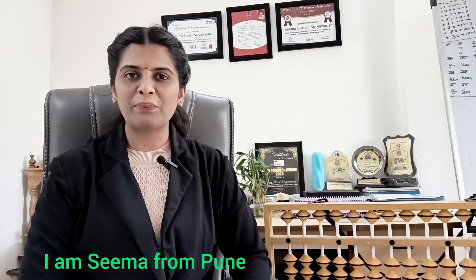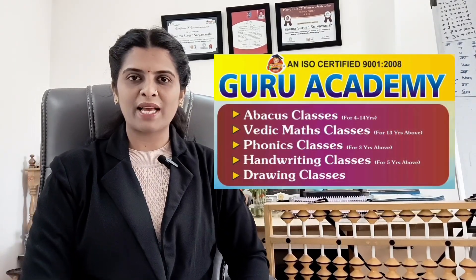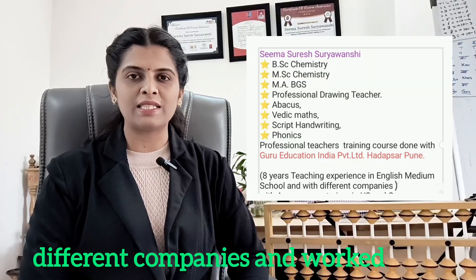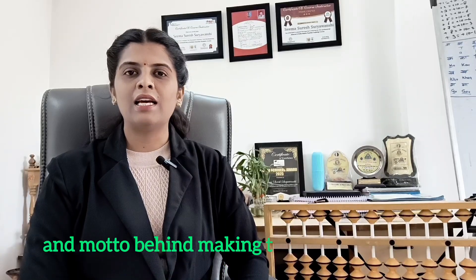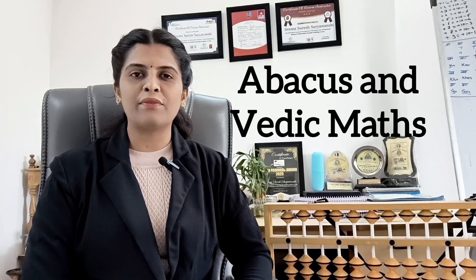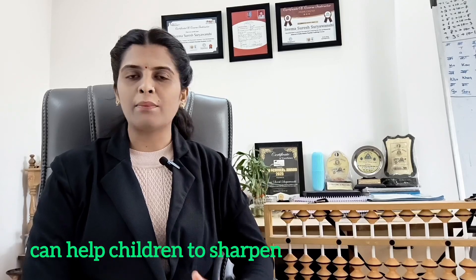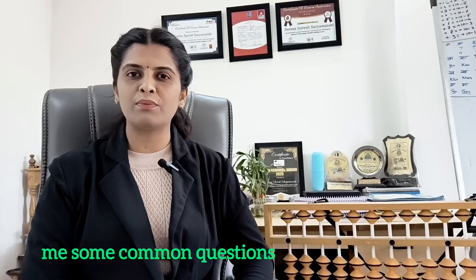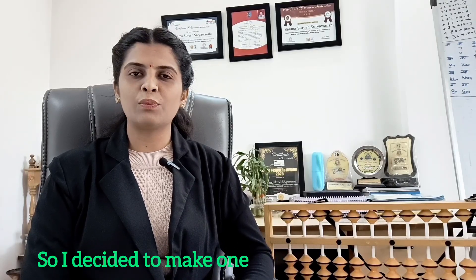Hello and Namaste all. I am Seema from Puneet. I am professionally an Abacus, Vedic Maths, Phonics, Script Handwriting and Drawing teacher. I have done my Masters in Chemistry and I have 8 plus years of work experience with different companies and worked as a Science teacher in English Medium Schools too. Today's video is very special and the motto behind making this video is very simple: to give brief information and answer common questions parents ask before enrolling their kids in my classes. I decided to make one deep informative video on Abacus and Vedic Maths.